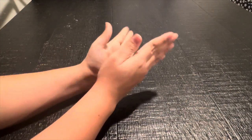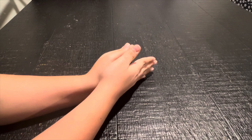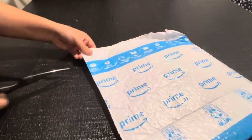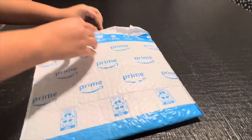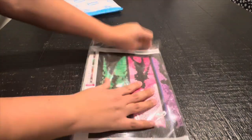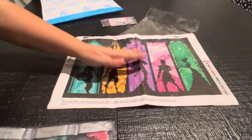Hello you guys, I'm excited - I have an Amazon haul and I can't wait to open it! I've been waiting for all of them to arrive so I can open them together with you. So let's start. There are diamond paintings that I bought and a storage system - that's basically everything I got.